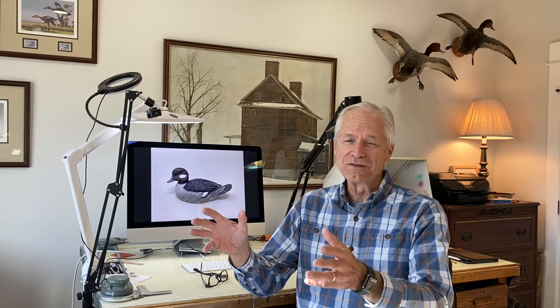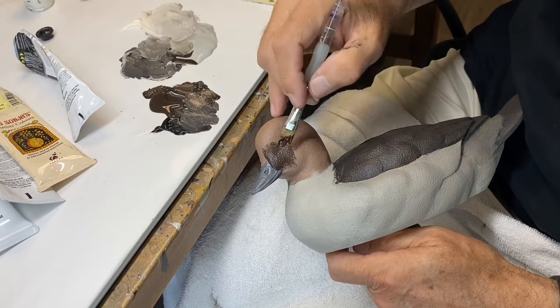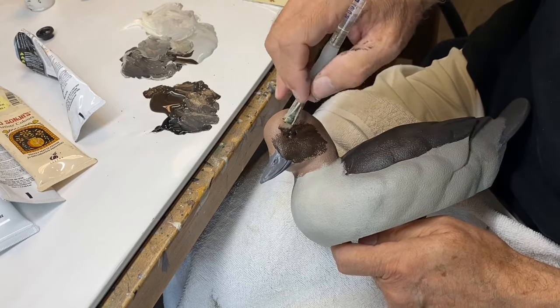I'm going to use straight Josonya burnt umber to paint the head — just a very dark shade of brown.